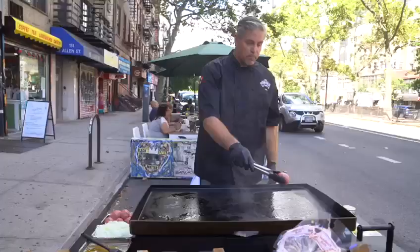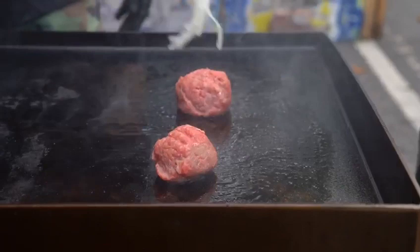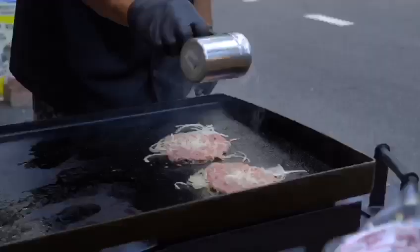Three to four ounce ball — I like a three ounce ball of meat. Some people like a single burger, but personally I like a double smash. We're gonna cover it liberally with some thin sliced sweet onions. Don't be scared — smash away. Add a little salt.